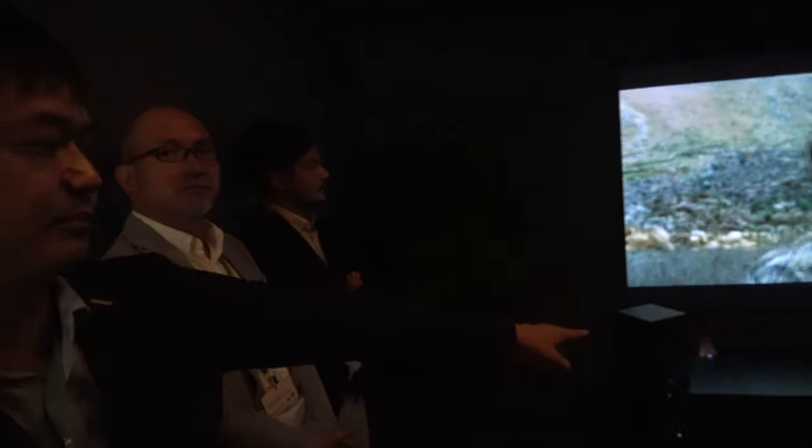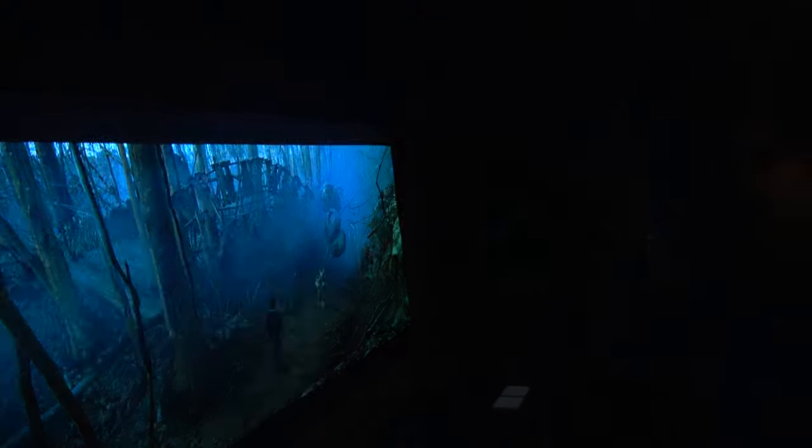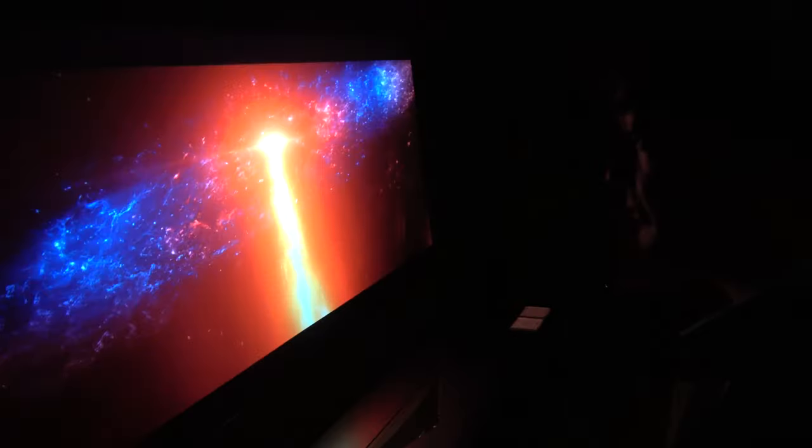This setup feels like a cinema at home. The current screen is 100 inches. The projector currently running in the demo room is the higher-end VPL-VZ1000ES model, which is also 4K with an anti-ambient light 100-inch screen.